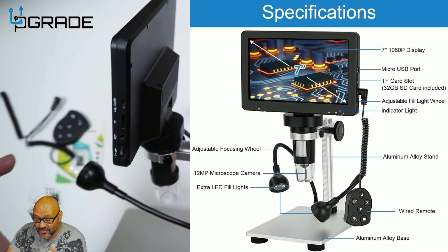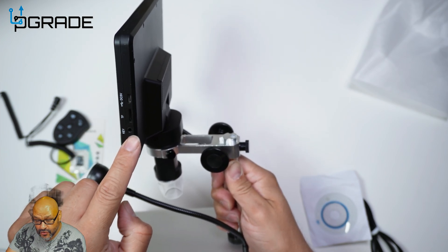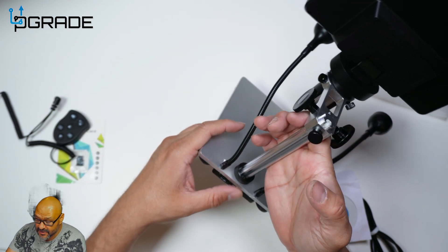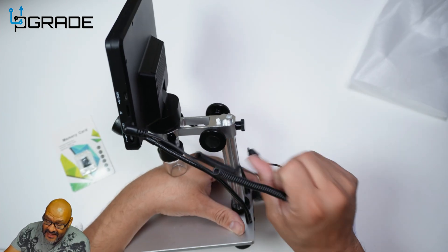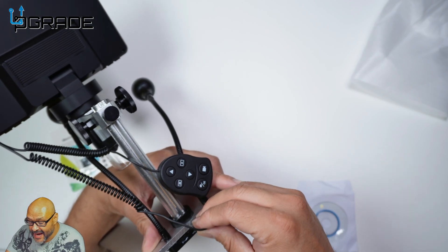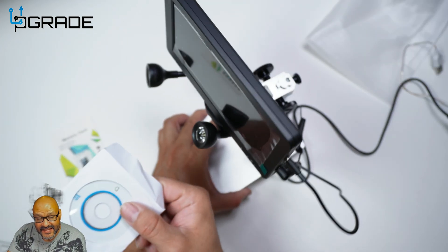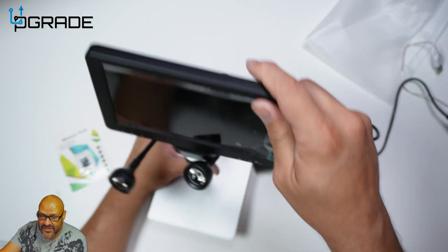Be aware that both connections — the power and the control — have to be connected to the unit itself, which will automatically give power to the system. On the bottom you'll require additional power. One entry goes into the key entrance, and this one cycles power to the bottom, giving power to the LED lights. You don't have to do this if you don't want the lights, but it splits the power. They also give you a CD if you want to install applications, but today we're going to set it up directly in our system.